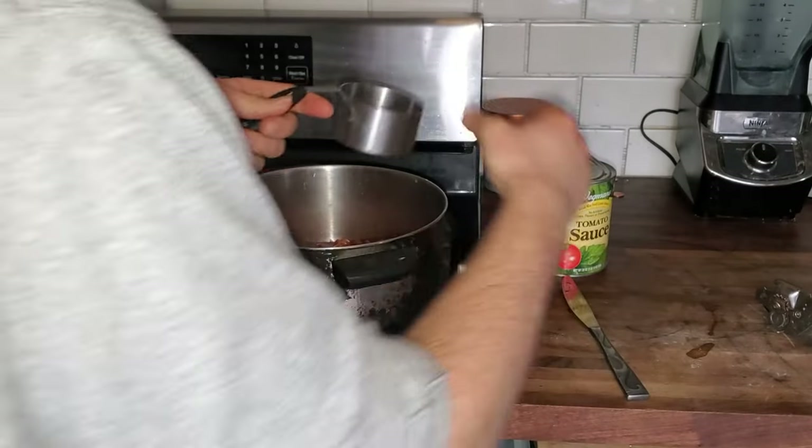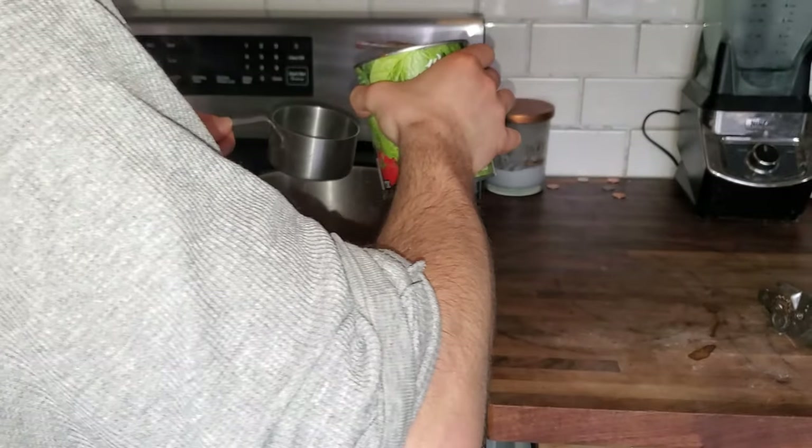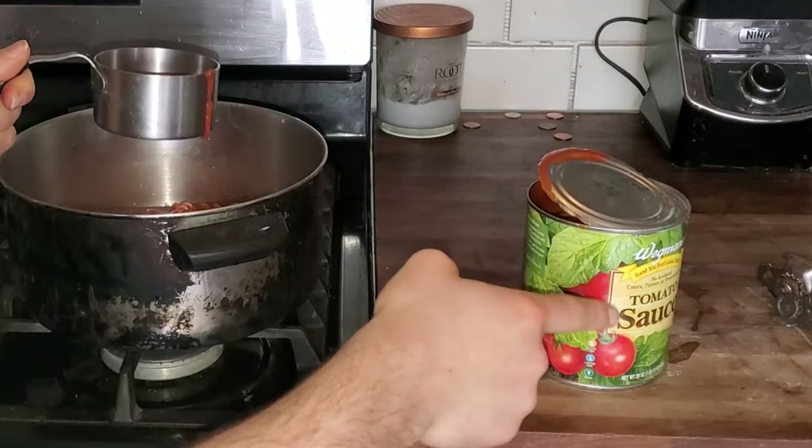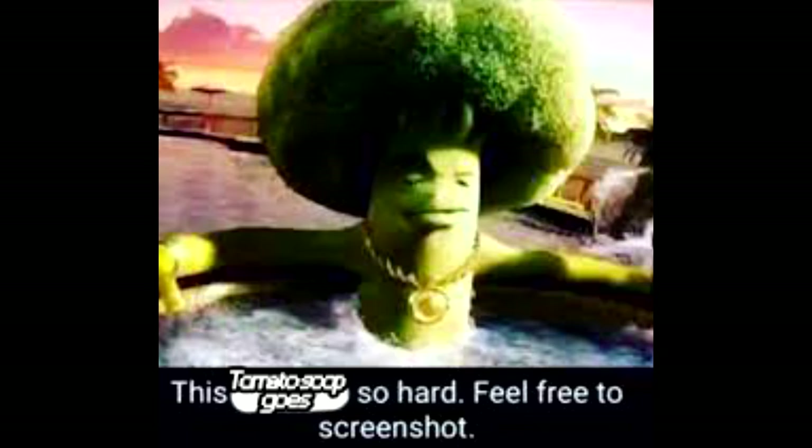Now with the tomato sauce you wanna measure out — and drop the knife on your foot. You wanna measure out half a cup of tomato sauce. Now save the rest for later for some tomato soup. It goes hard.